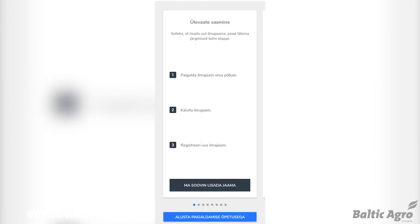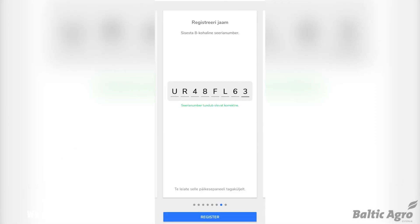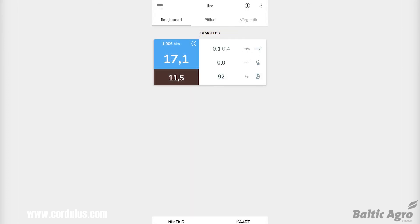To connect the weather station to your computer, you will need to use a USB cable. The weather station will collect data on a variety of weather conditions, such as temperature, humidity, wind speed, and rainfall. This data can be used to make informed decisions about your activities.